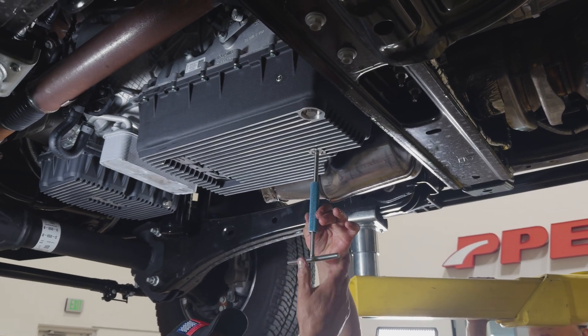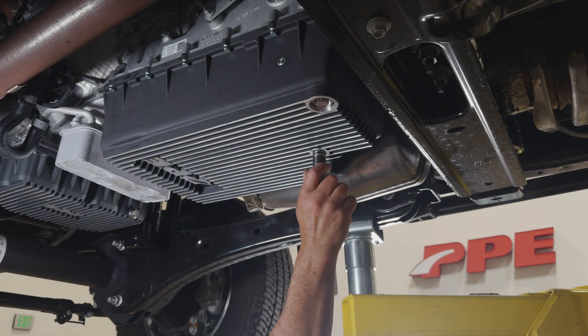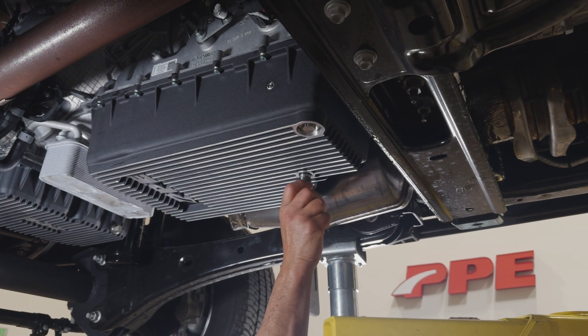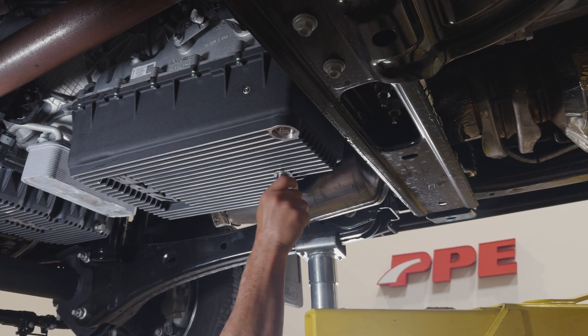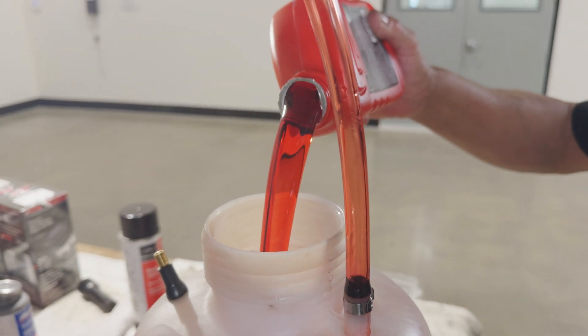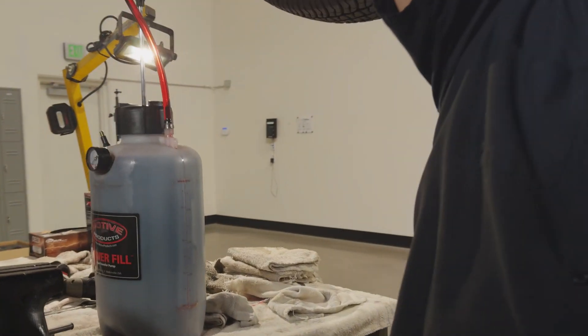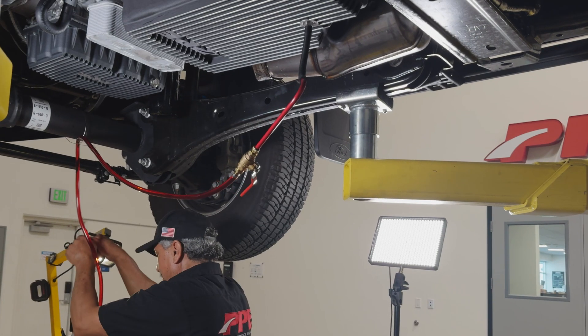Fluid filling procedures for reference. Remove the pre-installed fill plug. Install the supplied fluid fill fitting. Initial fill: add factory recommended fluid to a universal fluid dispenser and pump fluid in through the fill fitting.